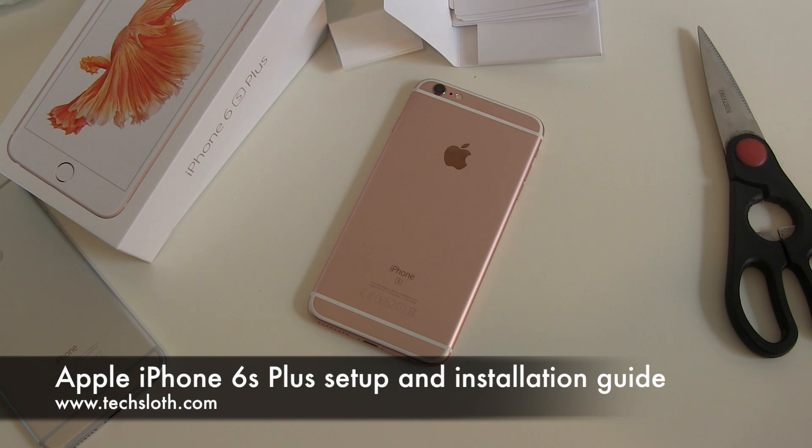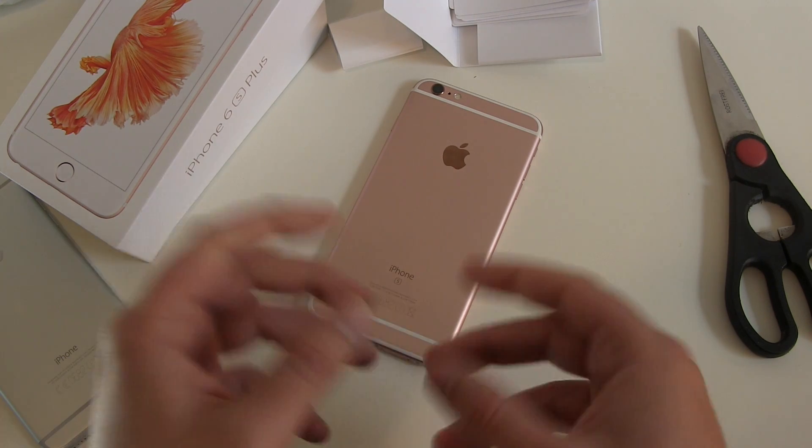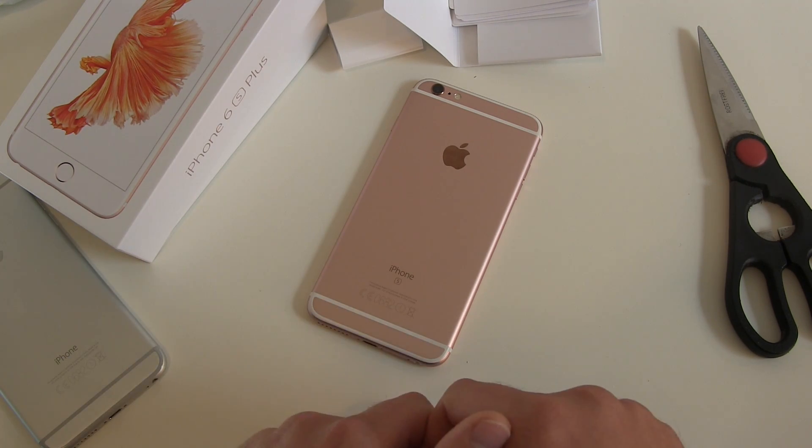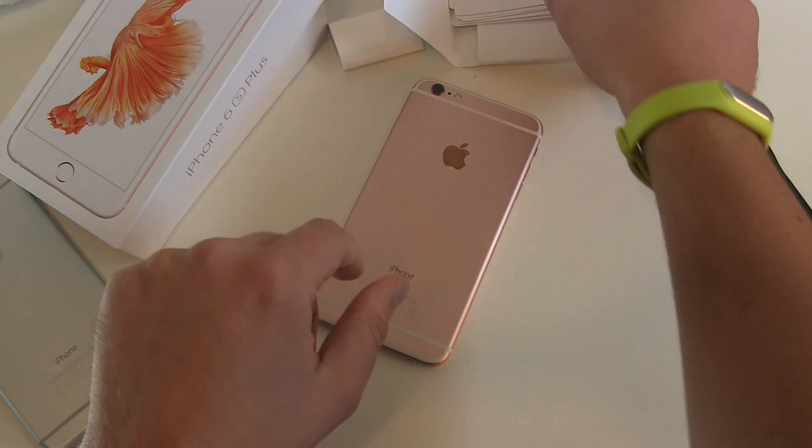Hello YouTube and welcome to the next Tech Slons video with a brand new Apple iPhone 6S Plus. This time we are doing the installation. We install the SIM card, do the setup to check out how much free storage we got, and play a little bit around with the device.